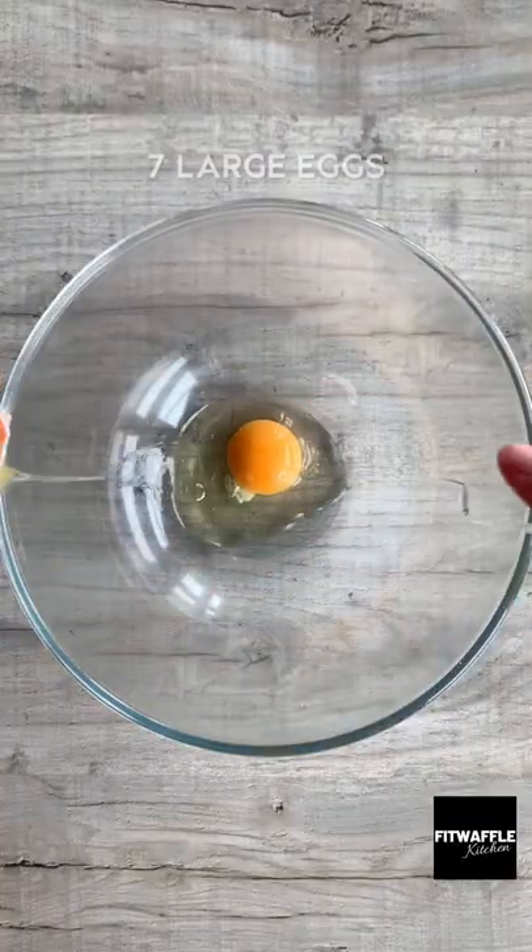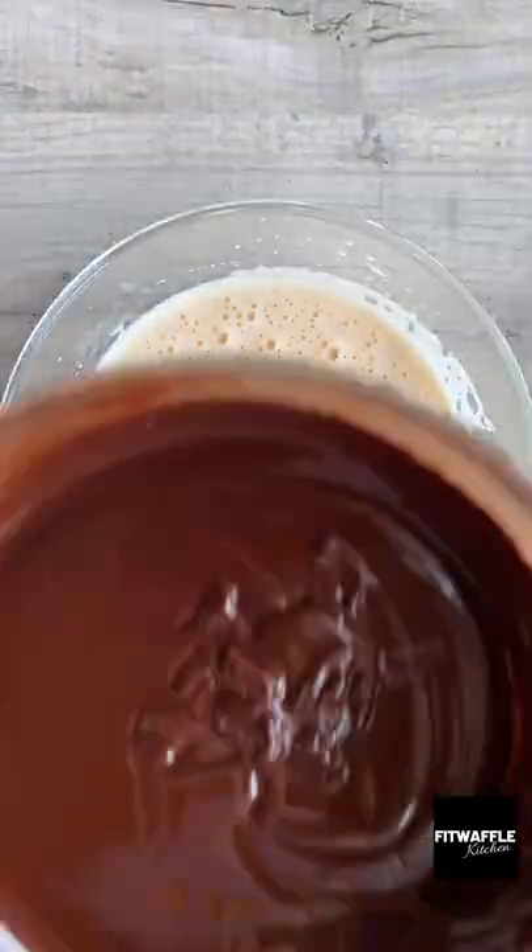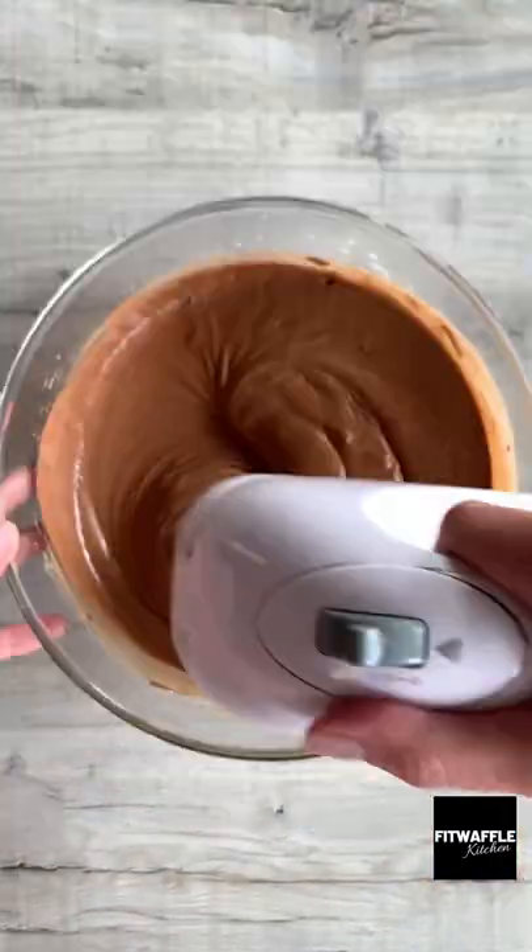Add your eggs and sugar to a bowl and whisk until it triples in size. Yes, it's a lot of eggs. Add your chocolate mix a half at a time, whisking in between.